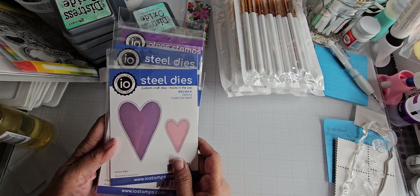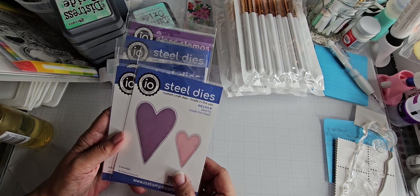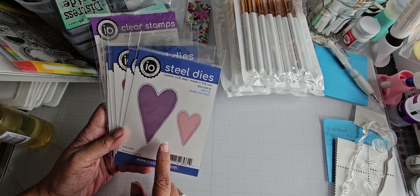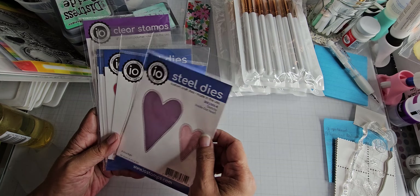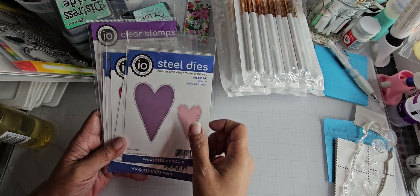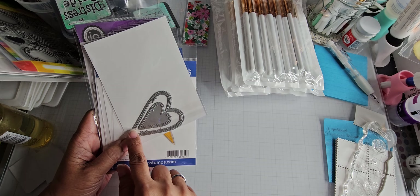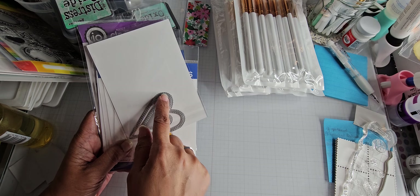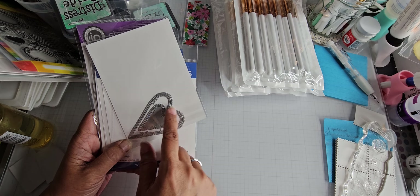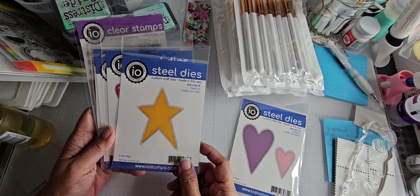I ordered from the Impression Obsession July release, and I think these are all dies from Anna White — oh, and there's a stamp set too. This is the Sketchy Inside Out Heart — it die-cuts the stitching in the shape of a heart, leaving a hole in your paper, and you get a separate piece that has a heart shape with stitching on the inside, in two sizes. And then here's the Sketchy Inside Out Star — same thing as the heart but in a prim star shape.